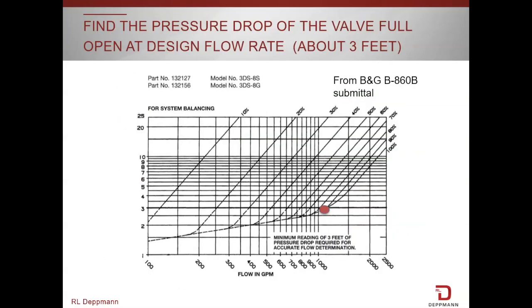Our next step is to look at the submittal and identify what the pressure drop would be at the design flow rate if that triple duty valve was wide open. In this case, about 3 feet.